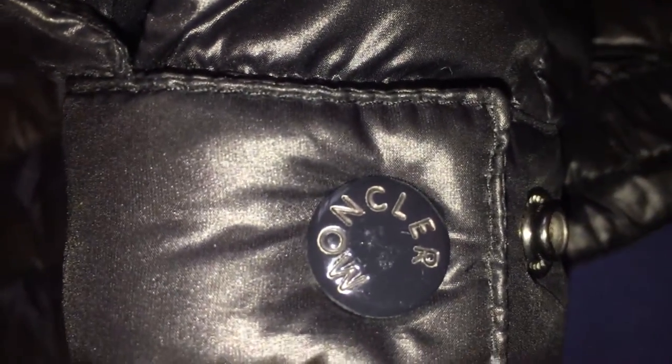It's a double zip feature, so you can zip it up and there's one at the bottom. You've got 'Moncler' written on the wrist fastenings. This is just the back of the jacket — it's a nice down jacket, pretty light and quite warm to be honest.